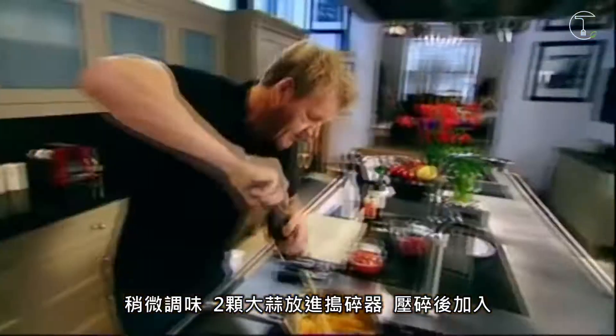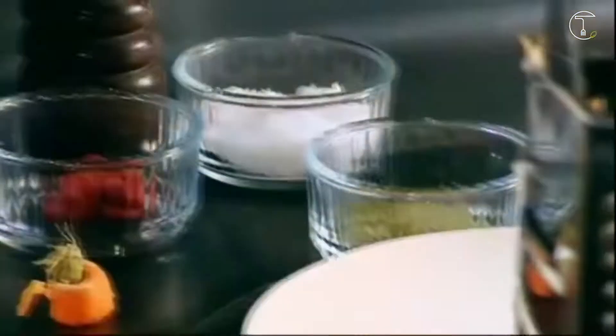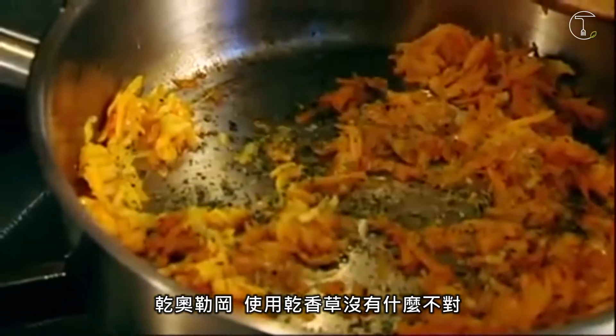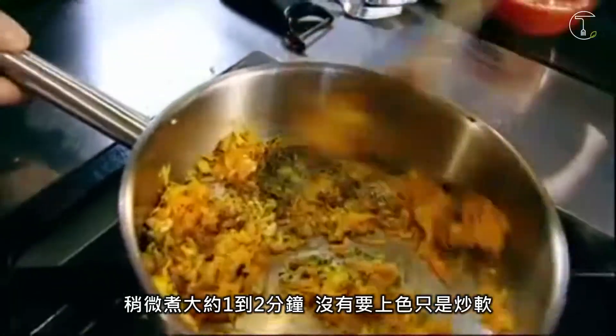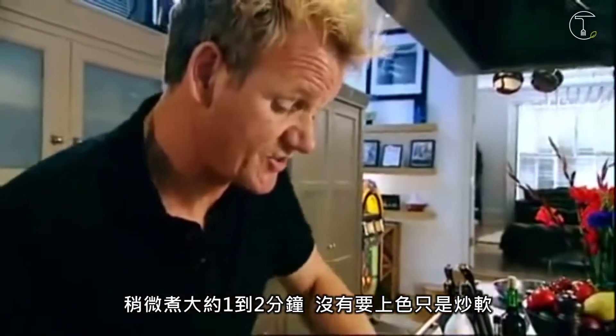Lightly seasoned. Two cloves of garlic into the crusher, and crush and just slice off there. Oregano — dried oregano. Nothing wrong with the dried stuff at all. Cook that out for one and a half to two minutes. We're not browning the veg, we're just lightly sweating it off.